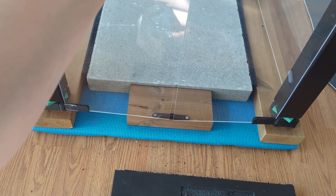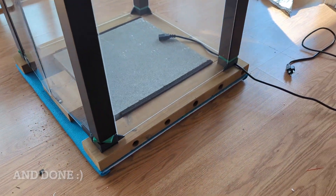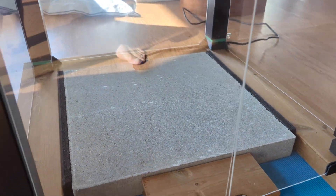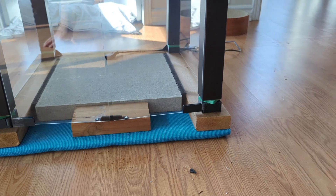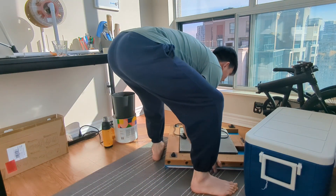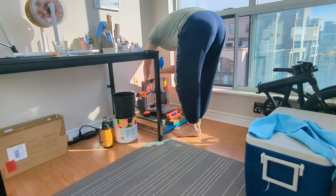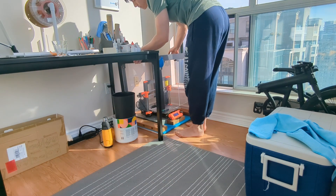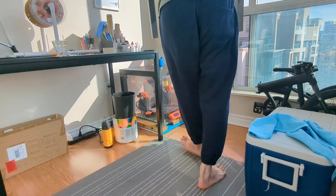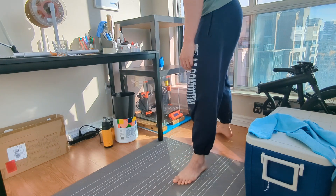It still doesn't match — those with OCD look away — but I can't fix this. This is a problem with the acrylic that I bought; it was not the right dimensions. We also have another panel that's completely unused right now, but I'd like to keep it around here so it kind of makes sense when I get the Prusa Mini to place somewhere on here.